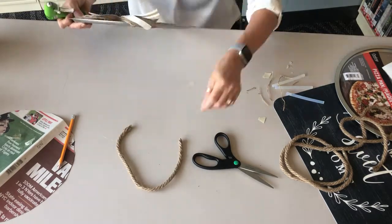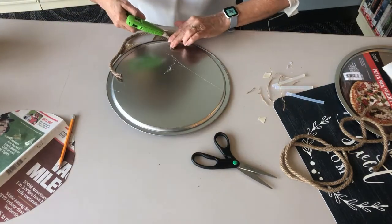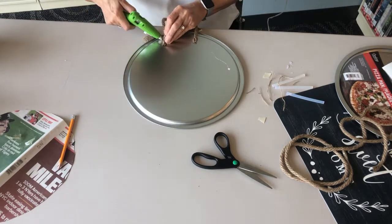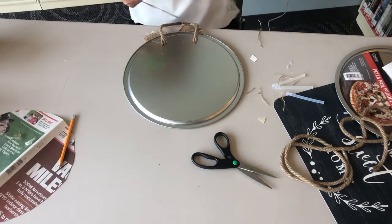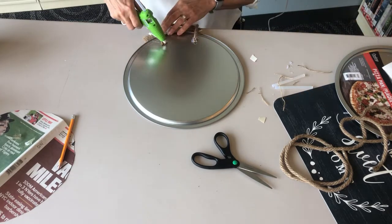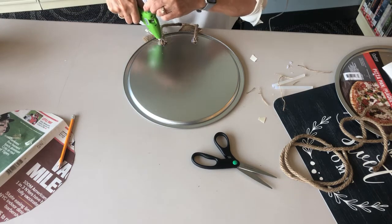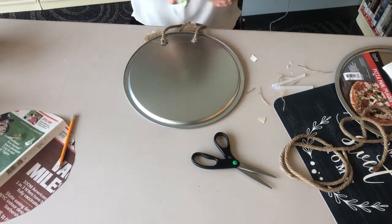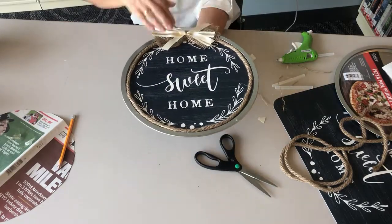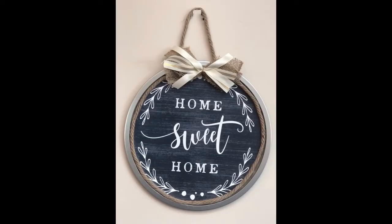Turn the pan over and attach the roping with hot glue to the back center. And you're done. Your project is ready to hang or give as a gift. Hope you enjoyed this craft. See you next time.